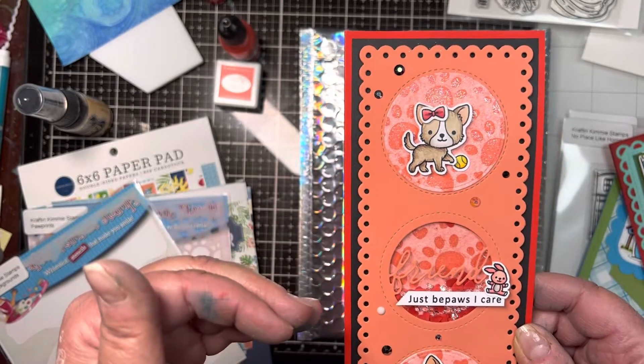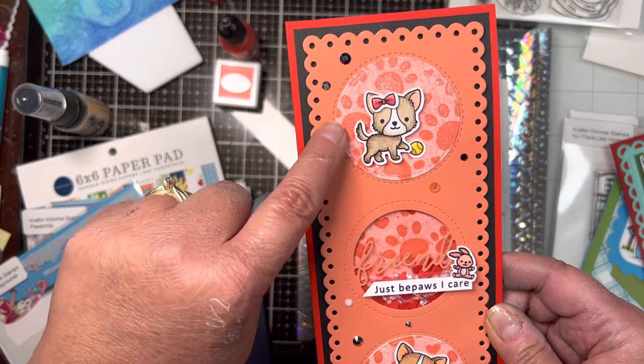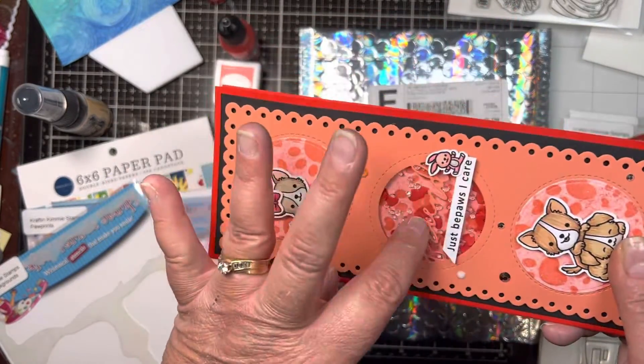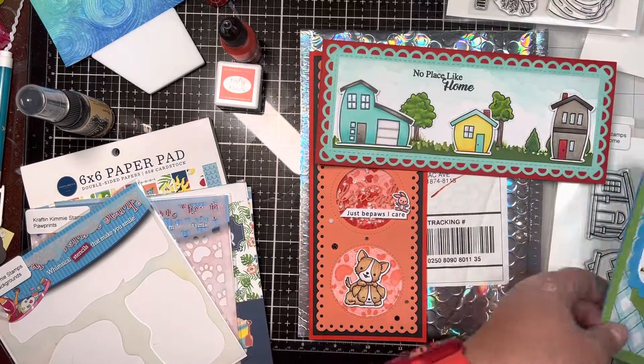Then I added Nuvo clear paste over the top and made a little shaker in the center, then added those adorable pups. So that is this month's release.